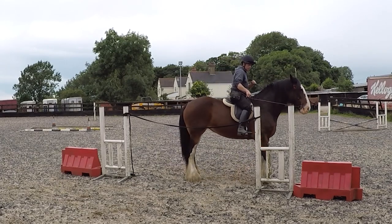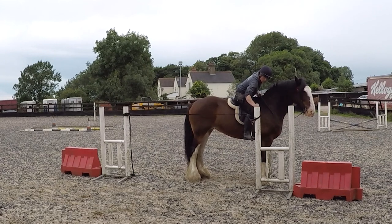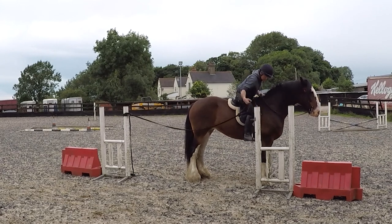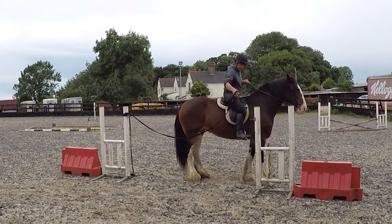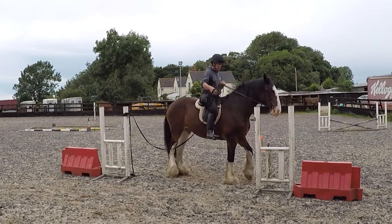And this is the fun part — this is where we put everything together whilst I'm in the saddle. Everything from now is practice, practice, practice.